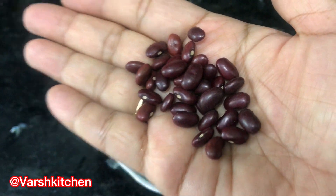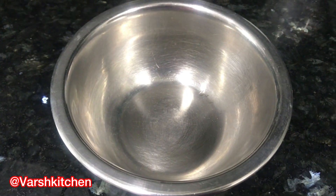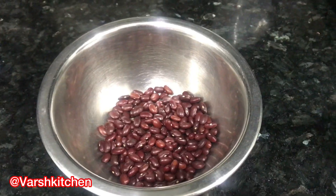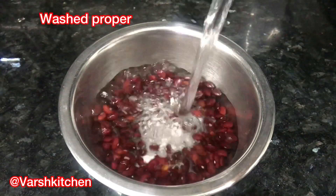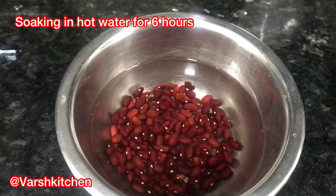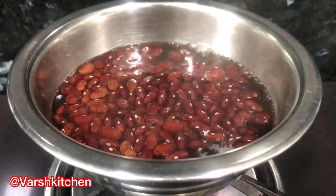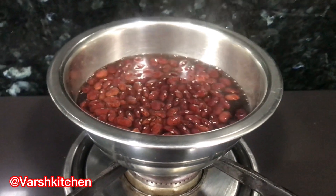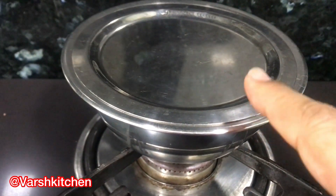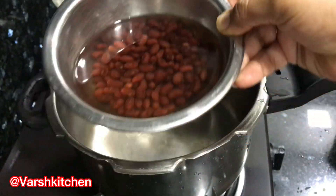First, take Kashmiri Rajma — these are slightly smaller in size and darker in colour than regular rajma, and you can easily find them at any grocery store. Compared to large rajma, these cook faster and boil more quickly. Wash the Kashmiri rajma and soak them in warm water for 6 hours total, so the beans swell up nicely. Discard the dark-coloured soaking water and use fresh water for boiling.